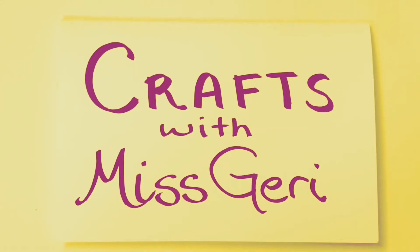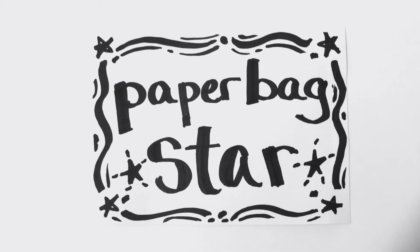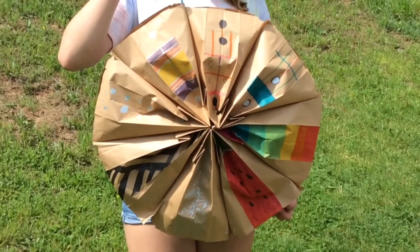Welcome back to Crafts with Miss Jeri. Today I will show you how to make a paper bag star. It's a great decoration for your home or for your next party.